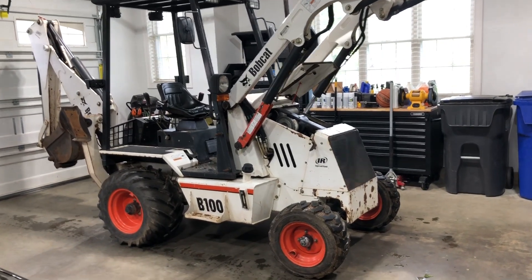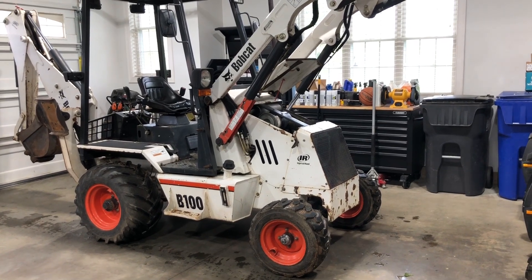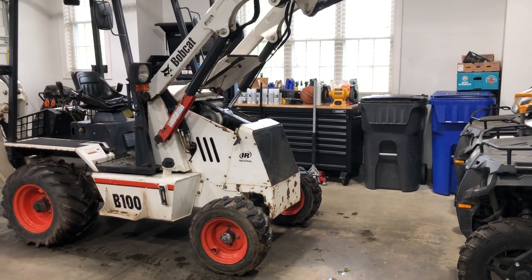I'm going to cover the filter changes for the oil, the fuel, and the air filter on a Bobcat B100. This is a backhoe loader that was built in the early 2000s.